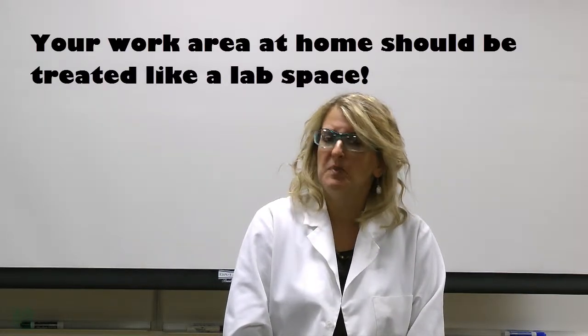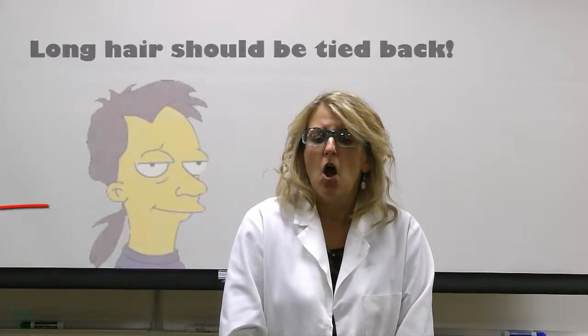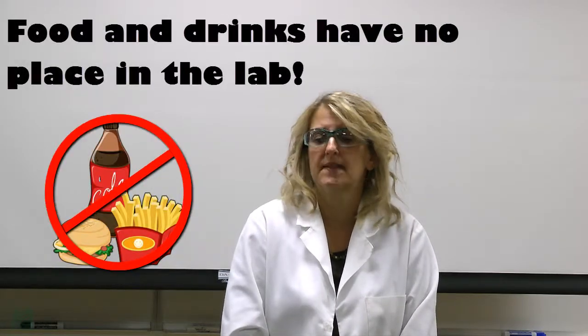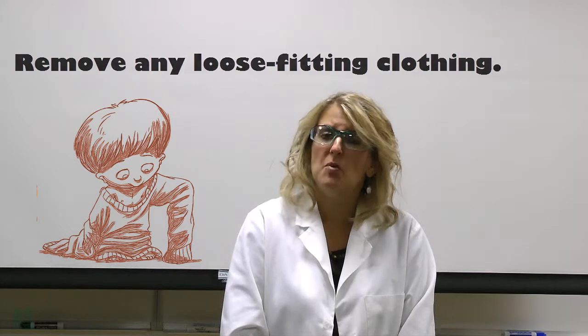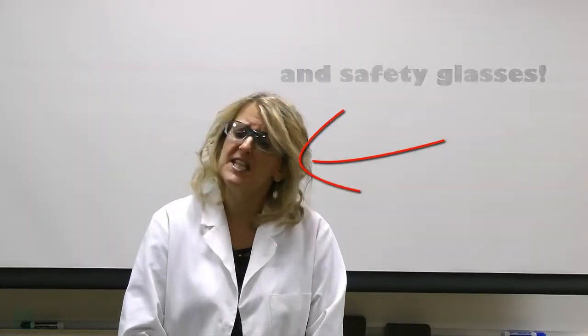Your work area at home should be considered to be a lab, and there are some general safety precautions that need to be followed. Long hair should be tied back. If you wear contact lenses, please remove them. Food and drink have no place in the lab. Remove any loose-fitting clothing. You may wish to wear a lab coat or the apron that is included in your kit. You should also wear gloves and safety glasses.